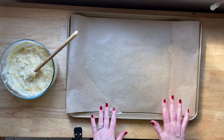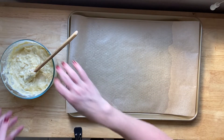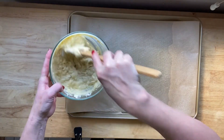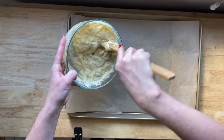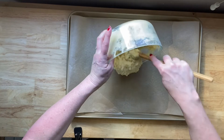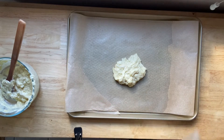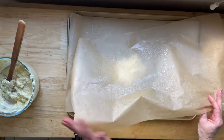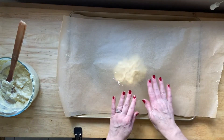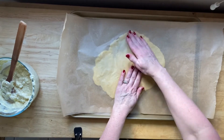Here on my baking sheet I have a sheet of parchment paper, sprayed with a little bit of olive oil cooking spray, and I'm going to do one of these at a time. So I'm only going to take about half of this mixture. Once it's on the baking sheet, I take another piece of parchment paper that I have also sprayed with the cooking spray. If you don't spray it, it's going to stick and it's going to be a pain to peel off. So all I do is press it out with my hands as thick or as thin as I like it.